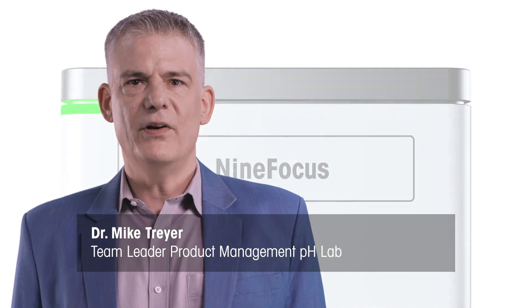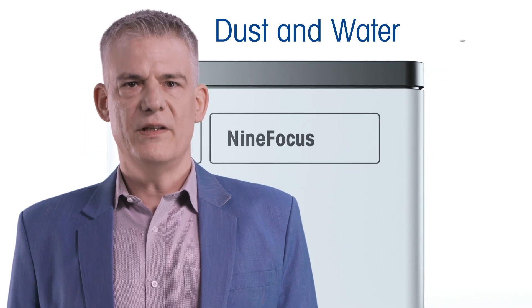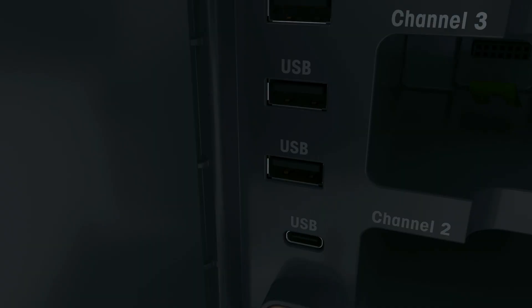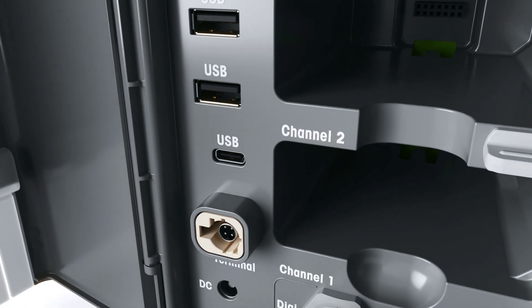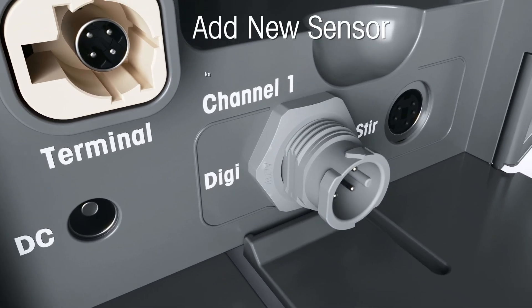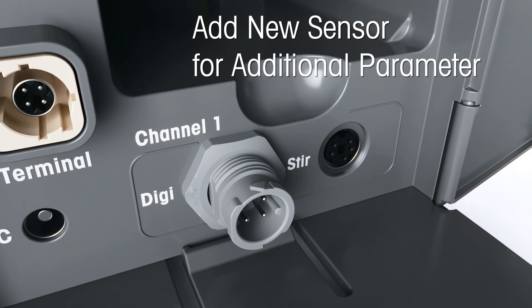Durability and adaptability were at the heart of our design process. The 9Focus meter comes in a dust and water resistant case, perfect for the hustle and bustle of a busy lab. But protection alone wasn't enough. We wanted a system that can evolve with your needs. That's why we made it modular. You can easily swap in parameters and expand its capabilities. With a built-in digital measurement module, you don't need multiple meters for different applications — just add a sensor and turn your pH meter into a conductivity meter, for example.